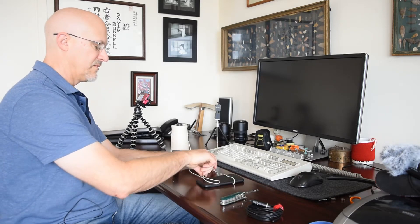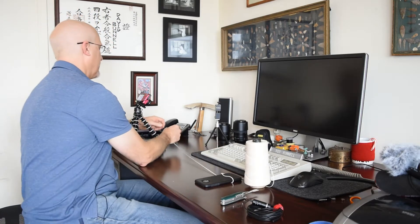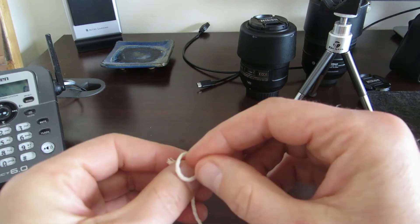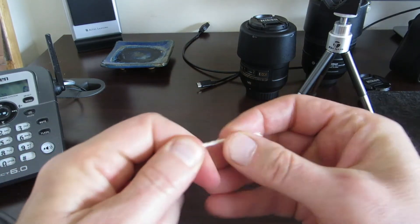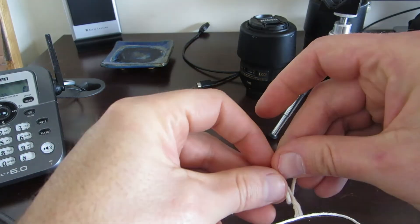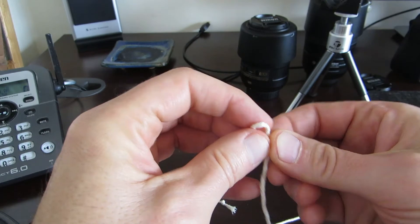You can find it in a cooking store, but any string will work. First, I want to take my string and tie a little end off so it won't unravel — just a little knot at the end. Then I'll do that to the other end so it doesn't unravel as we work with it. Just a little overhand knot at the end.